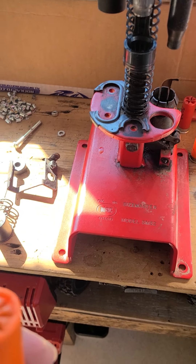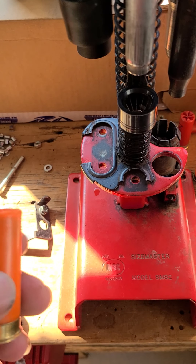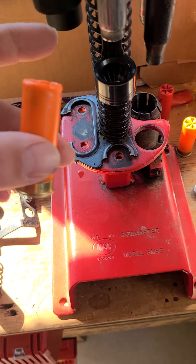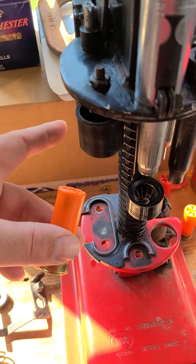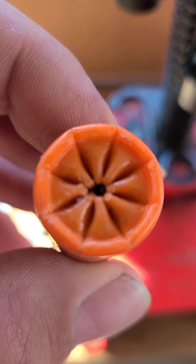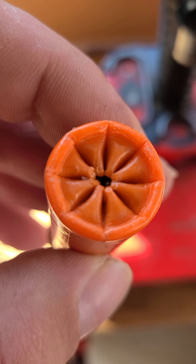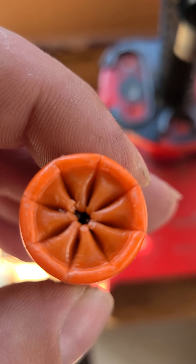Re-primed it, then poured the powder in, seated the wad, poured the shot in, then came over here to the pre-crimp and final crimp. It looks like once I get this thing really going I'll have a little bit of work to do to get that hole to close up a little bit more, just from what I've been seeing.